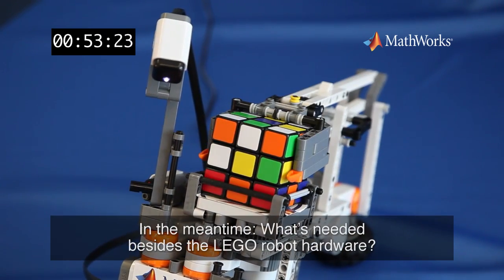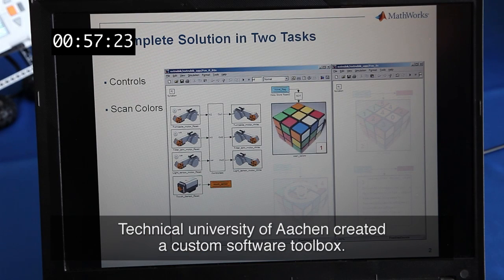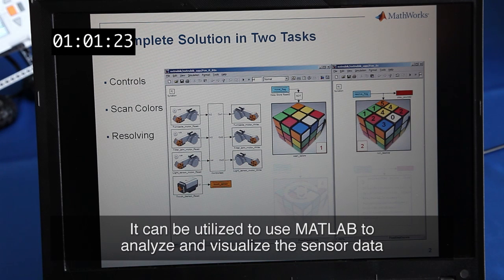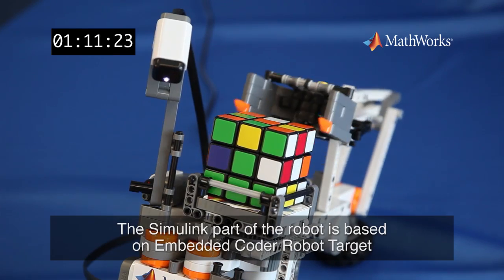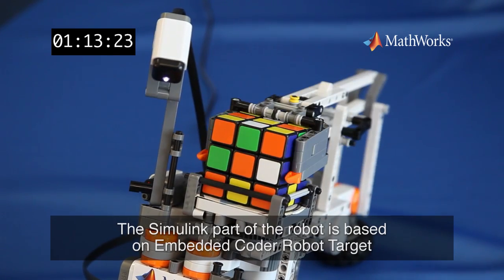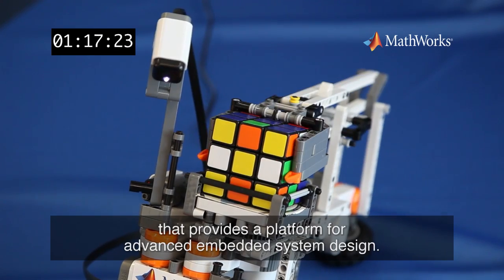In the meantime, what's needed besides the Lego robot hardware? The Technical University of Aachen created a custom software toolbox. It can be utilized to use MATLAB to analyze and visualize the sensor data and to program graphical user interfaces to control the robot. The solution part of the robot is based on the embedded CODA robot target that provides a platform for advanced embedded system design.